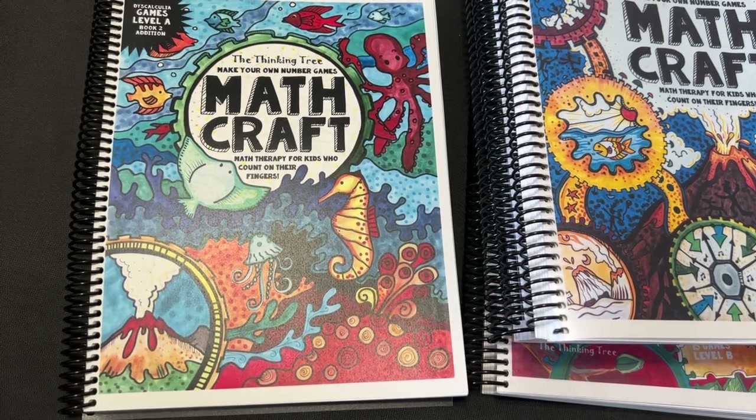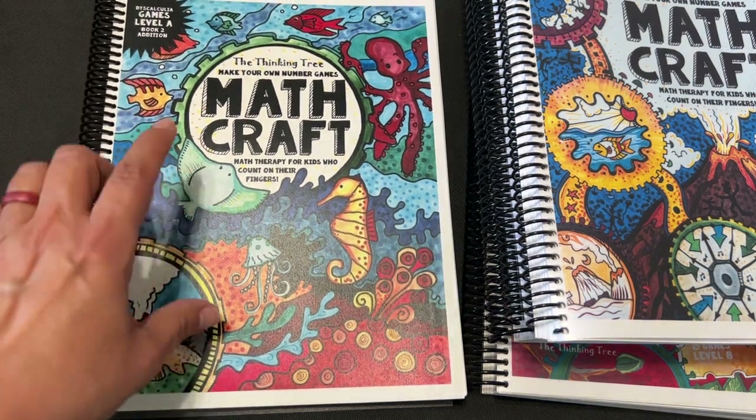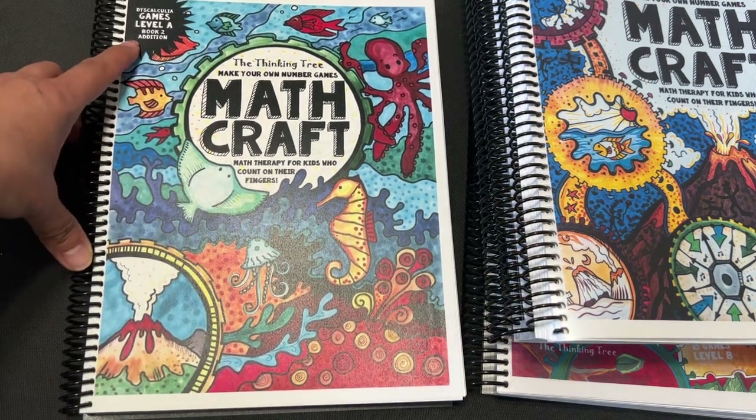Hi, it's Linda. Welcome back to my channel. Today we are going to take a look at The Thinking Tree, Make Your Own Number Games, Math Craft, Math Therapy for Kids Who Count on Their Fingers, and this is Level A Book 2 Edition.